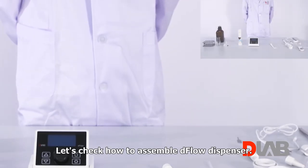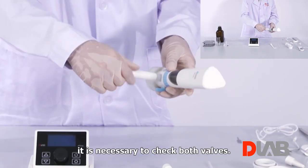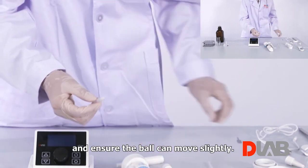Let's check how to assemble the D-Flow dispenser. For a brand new D-Flow, or those that have been put away for a long time, it is necessary to check both valves. Poke the valve slightly with the pin tool and ensure the ball can move slightly.